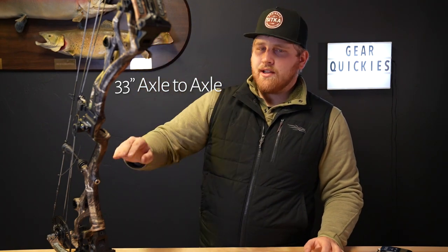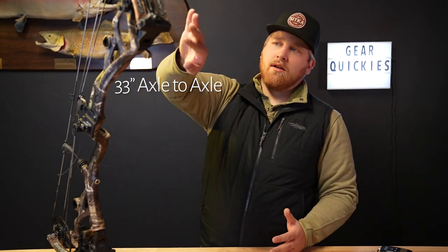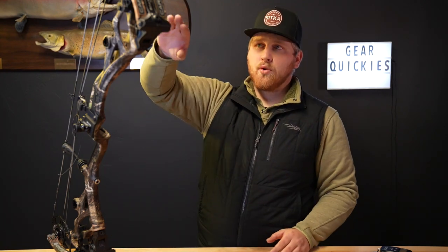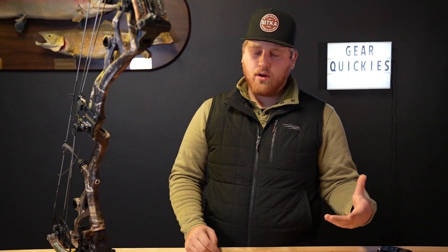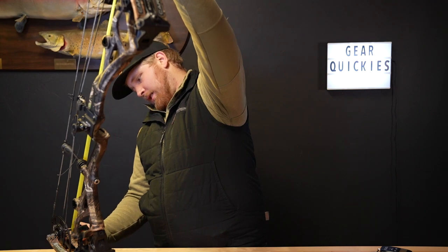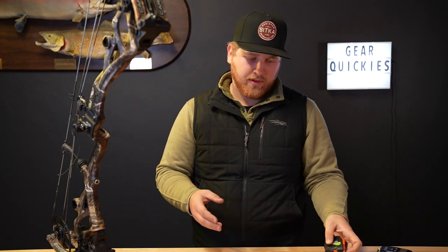They did exactly what everyone was asking for. Last year's Carbon 1 was 30 inch only. This is a 33 inch carbon bow from Bowtech — all new. Relatively the same riser, but they did a little bit different aluminum limb pockets to get up to a 33 inch axle to axle. Let's just confirm that — and it is exactly 33. Bowtech spot on there.